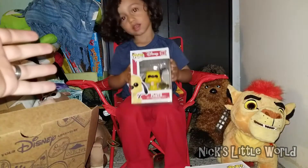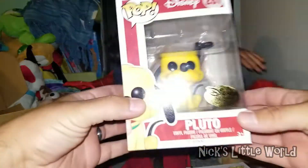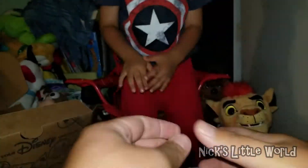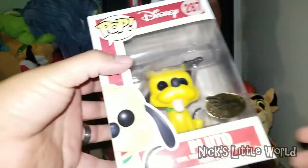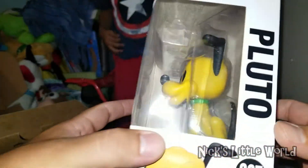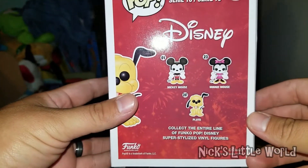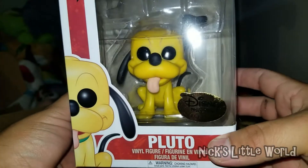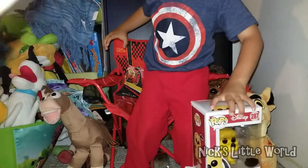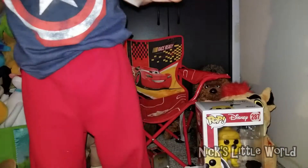We got one more — super cool, we got a Pluto pop! Look at his ear. Be careful buddy! This figure is super cool. This is awesome, we're gonna put it up somewhere. And we got a little sticker, like the other one.